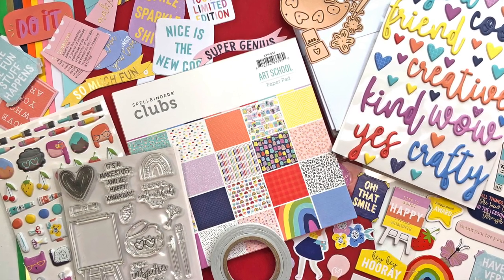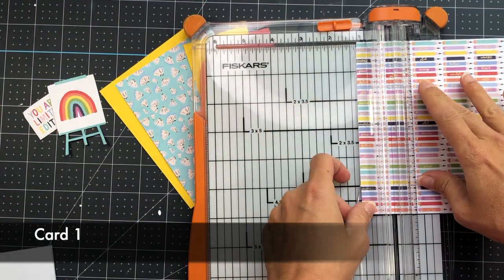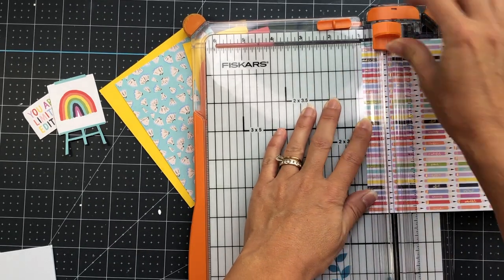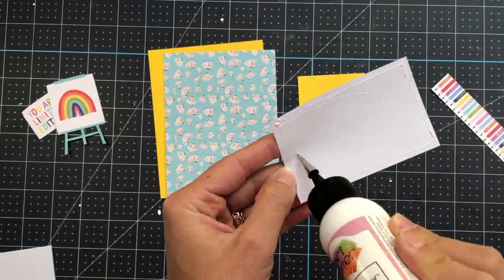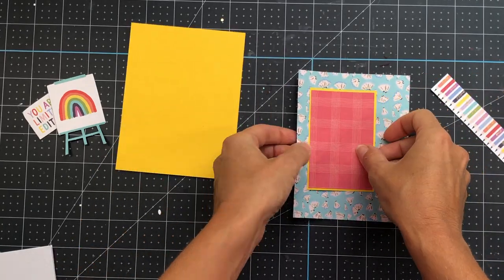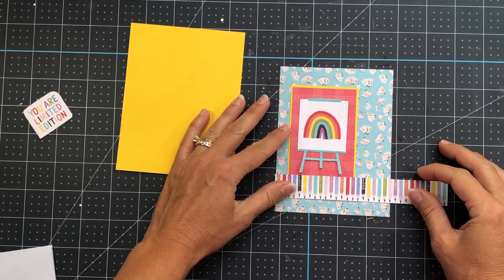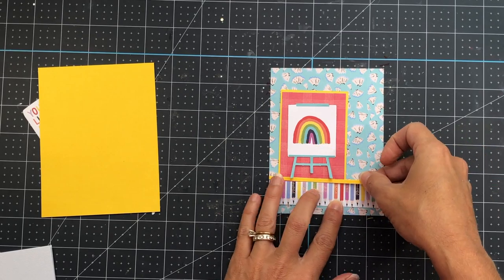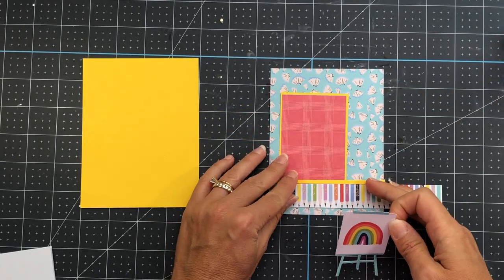Let's get right into making my cards. For card one, I'm starting out with this pencil pattern paper, and I want to use these pencils as a border strip on my card. I'm just putting this in my paper trimmer and trimming off the very top pencil border. It ends up being 7/8 inches tall by 4 inches across. I also have this red pattern paper that's 3 and 1/2 by 2 and 1/4, layered onto a yellow piece of cardstock that's 3 and 5/8 by 2 and 3/8.